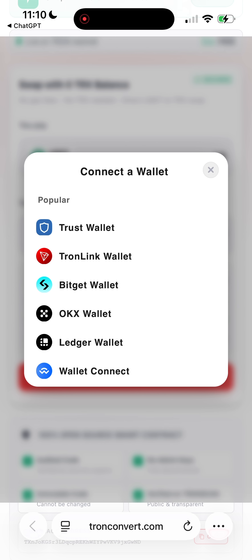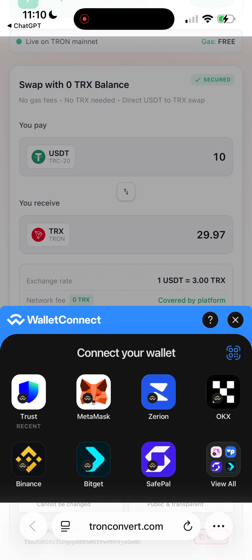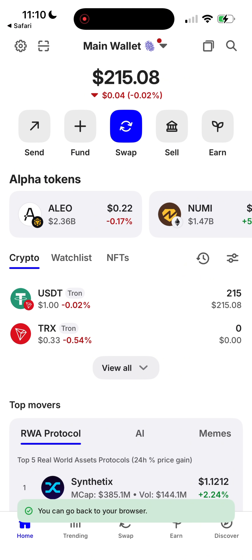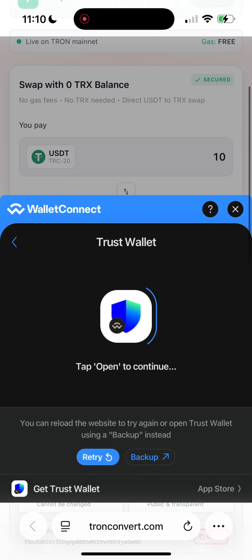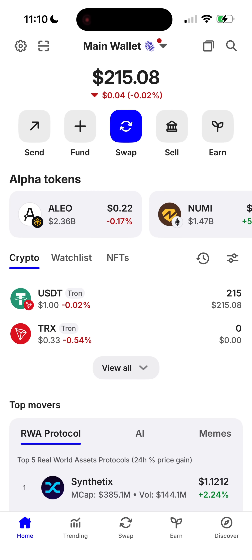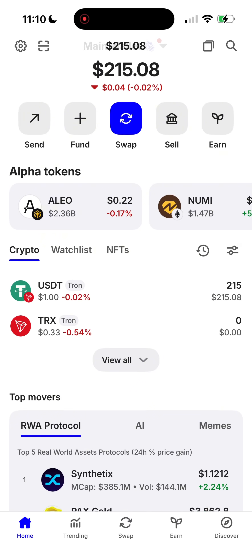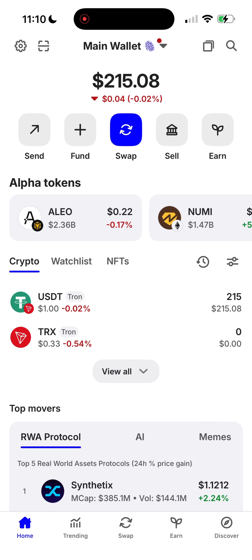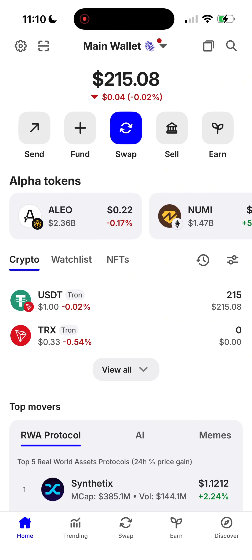Next, we hit Connect Wallet and choose your wallet. I'm using Trust Wallet, but you can also use Stronglink or pretty much any wallet that supports USDT TRC20 and TRX — this platform supports all the popular crypto wallets. I connect Trust Wallet, super quick, takes just a few seconds. Once connected, wait about 10 seconds while the exchange prepares the transaction for you to sign. Don't close your wallet, don't switch apps — just hold tight for a moment.